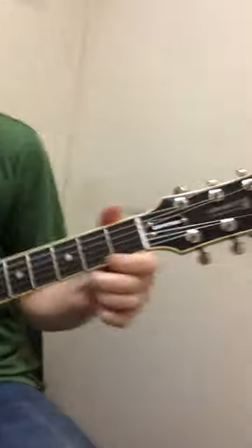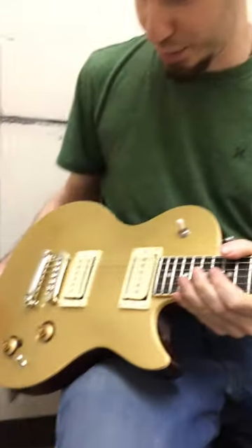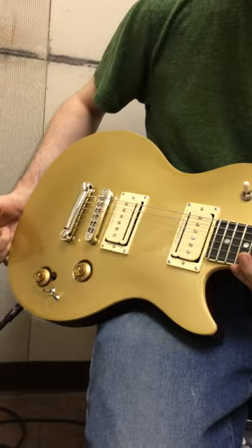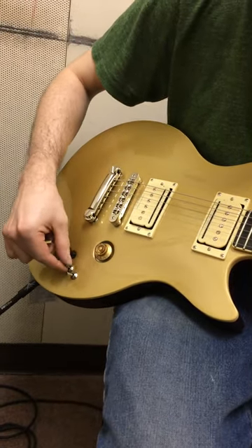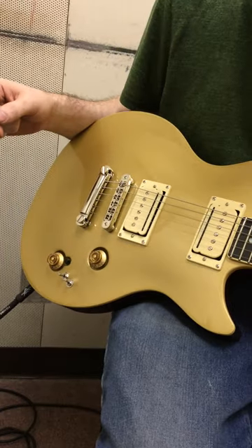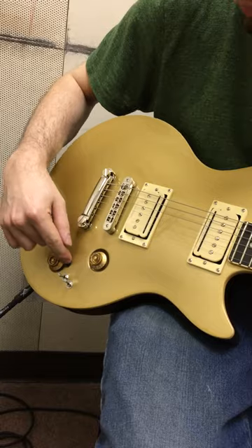If you can see the headstock here on top, this is the Summit Classic Convertible. It is the convertible because you can convert this guitar into different configurations via these little switches, which make the guitar so much more appealing, and that little switch button as well.